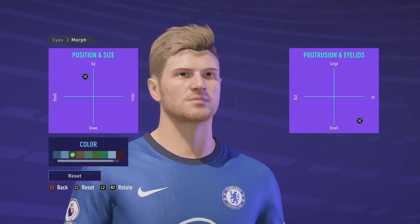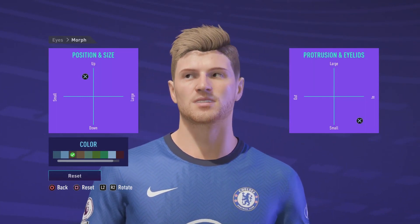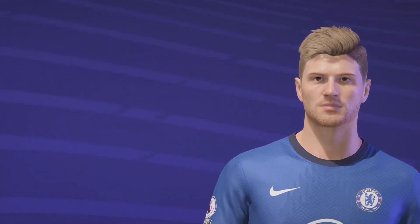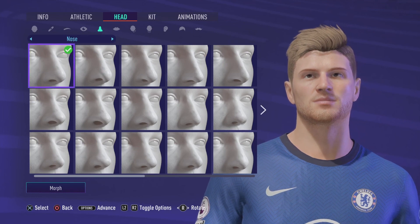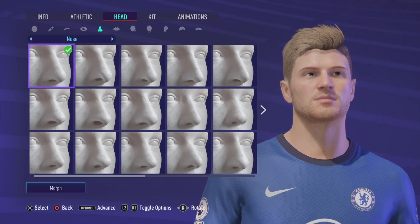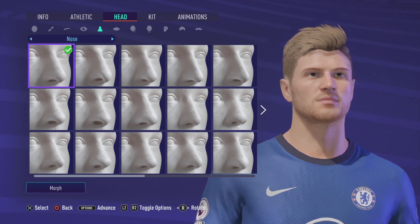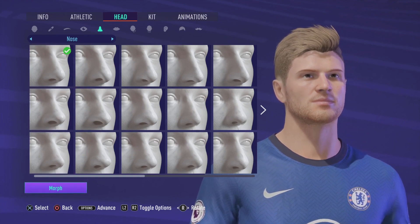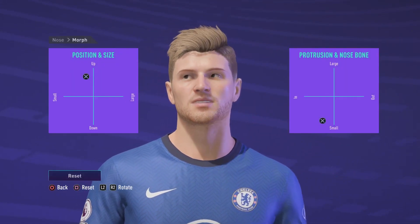Feel free to pause it any time. I'm going to go through this pretty quickly, so it can help you out if you pause — give you some more time. I'm going to go onto the nose now. That's the nose we're looking for, top left, right there. I'm going to come to Morph now and that's what we're looking for there.